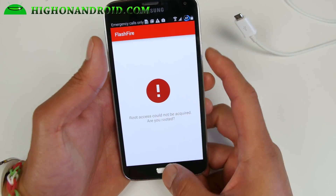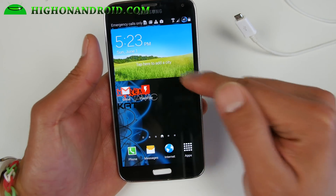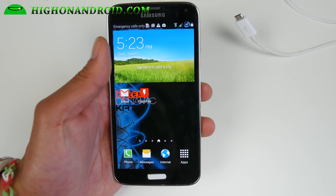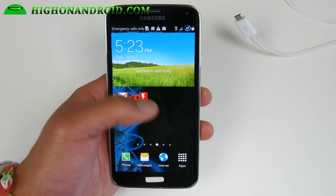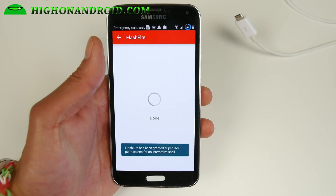Now if FlashFire force closes for some reason and you can't open it, change the date to like 2013 or 2012 or something and then it'll work. For some reason with the latest date it doesn't work, so make sure you do that — that was one thing I had to do.